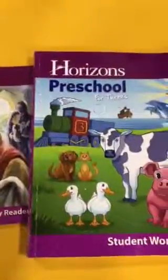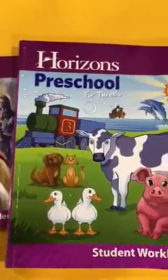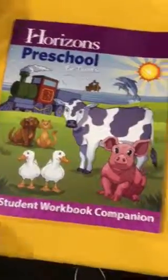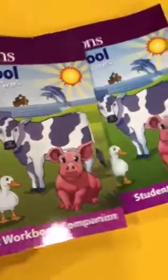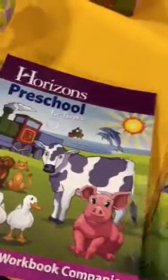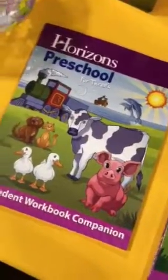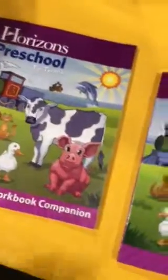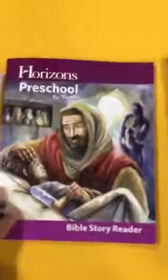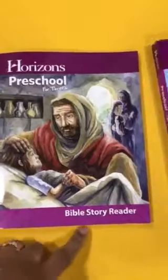So, again, what is this? This is Preschool for Threes — that means three-year-olds. You have your student workbook and your teacher's guide, though I personally again don't feel that you need it. Then you have your student workbook companion that goes with your student workbook — again, you don't have to buy it. It depends on you and what you want. If you want to keep your three-year-old busy for almost half the day, then maybe you can do that. And then, of course, there's the Horizons Preschool for Threes Bible Story Reader.